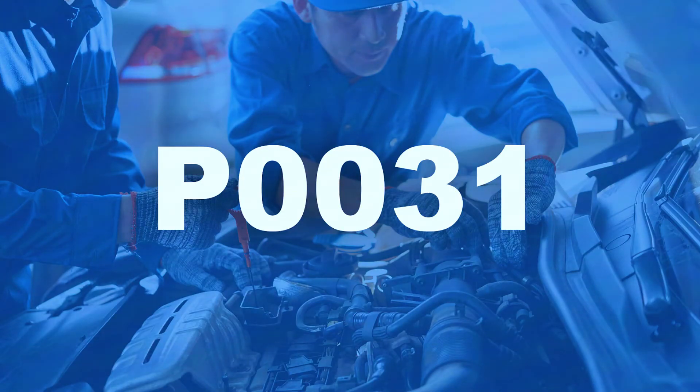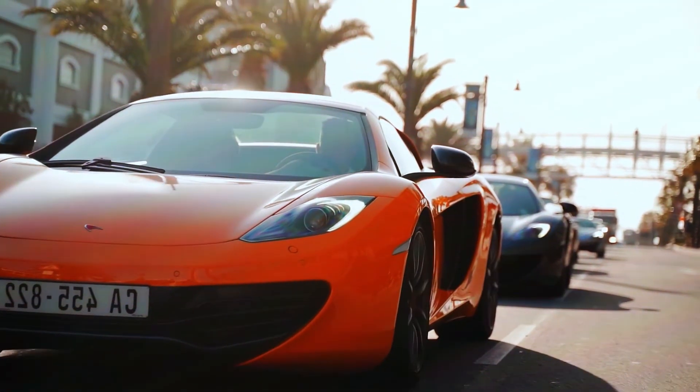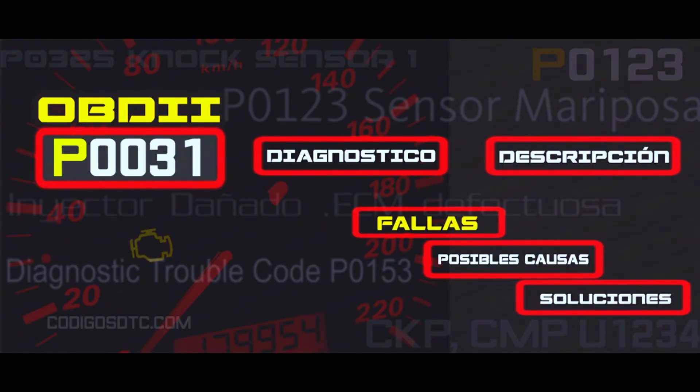Once you've replaced the faulty part or fixed the wiring, clear the P0131 code using your OBD-II scanner. Start your car and let it run for a few minutes. Then take it for a short drive to see if the code comes back. If the code stays clear, you've successfully fixed the problem.